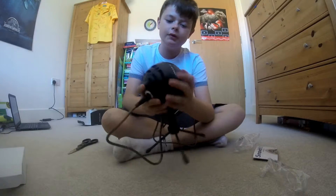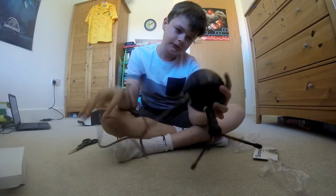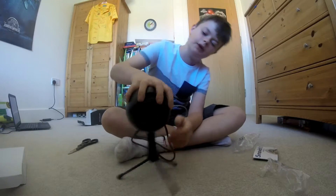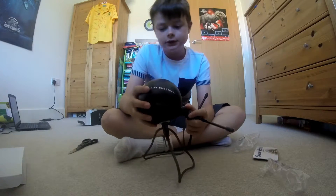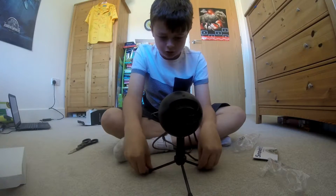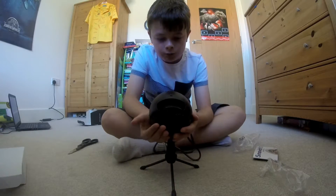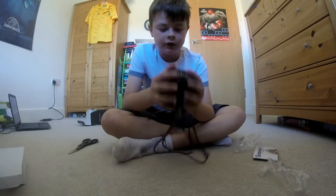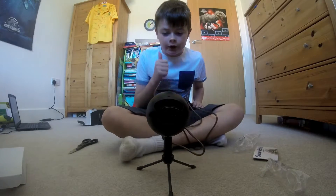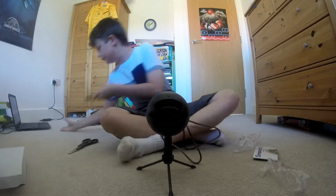My overall feel about it at the moment is very very good — it's better than I thought it would be. It's bigger than I thought; it's basically the size of my hand, a bit bigger really. It's very sturdy. I'm going to do a quick microphone test and also a comparison with my old microphone so everyone can know the difference — this is going to make my audio a lot better.